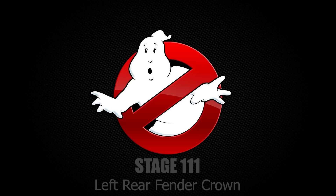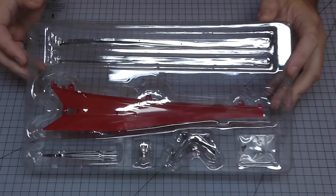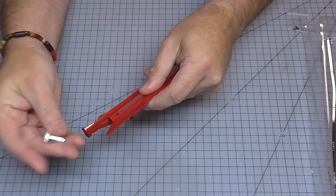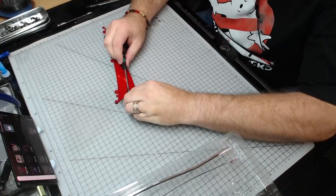Without further ado, let's get cracking. Stage 111 - here are all the parts. The first thing I need is the light housing, which is going to go onto this piece here, just into the middle slot. It can only go in one way, so just rotate it - it's going to be held in from the other side with an AP screw.